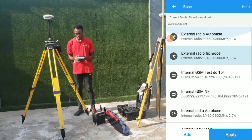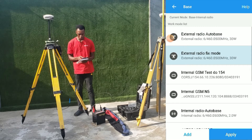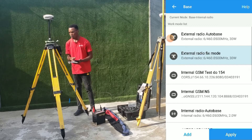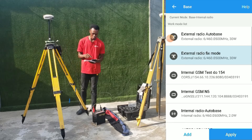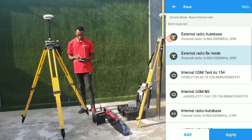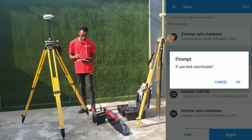Now we are using external radio on fixed mode because we have the coordinate of the base station. If you don't have the coordinate of the base station, you can use the external radio on auto base. But since we are using fixed mode, we'll click on that and click on apply.